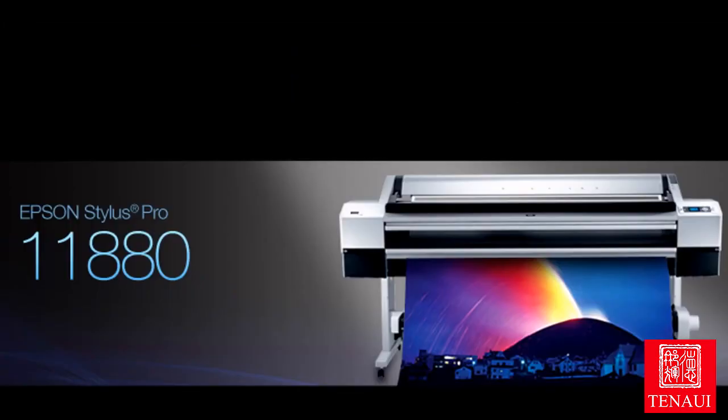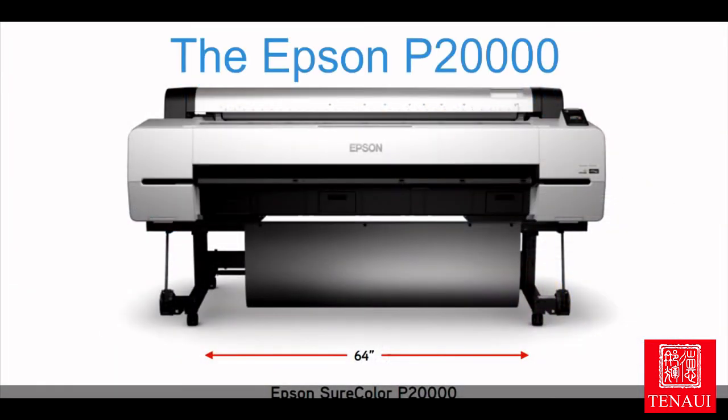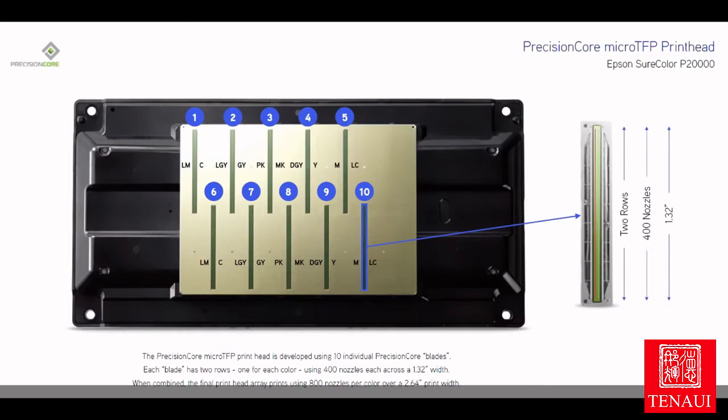And lastly, Epson's 64-inch 11880 has been replaced by the Surecolor P20000. This printer now has 10 inks with the new dark gray ink from Epson. It also has a brand new head design with larger staggered print nozzles for extremely fast printing.